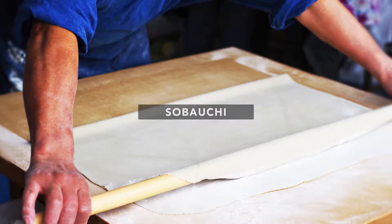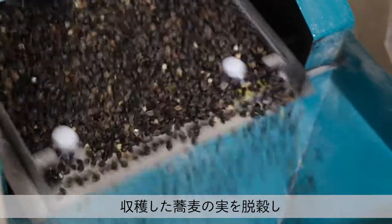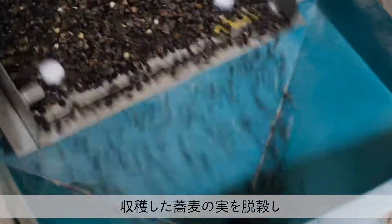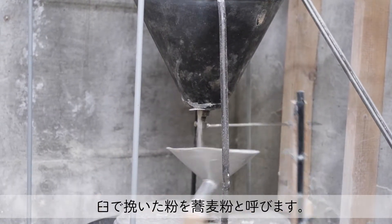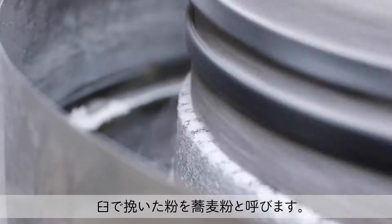Soba uchi, or making soba noodles. Soba crops are harvested, threshed, ground, and then they become buckwheat.